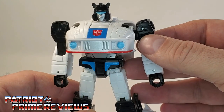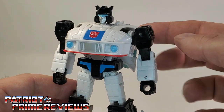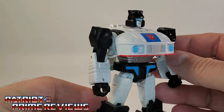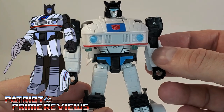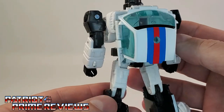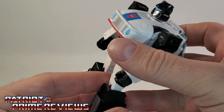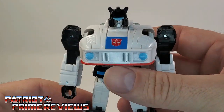He is very, very cartoon accurate. The Generation 1 toy had the wings that splayed out on the back, but in the cartoon Jazz did not have those wings, so this guy is spot on. Looking all the way around the figure, he has a little bit of a backpack, but really it's not bad. And I think it's ingenious how this backpack works as far as the vehicle kibble.